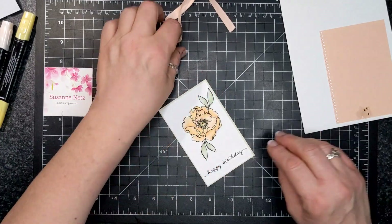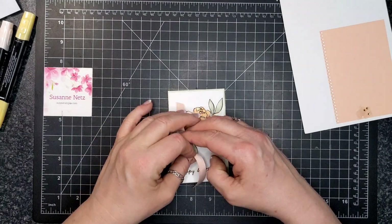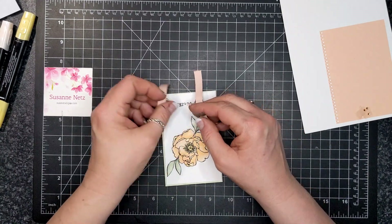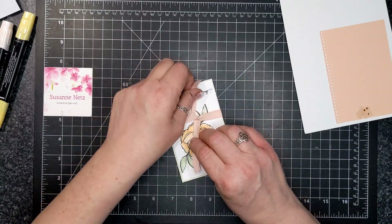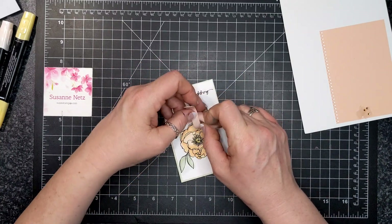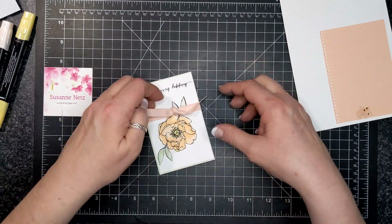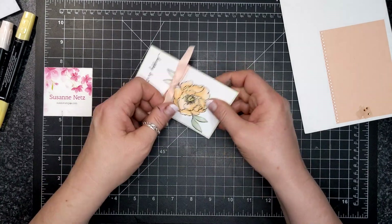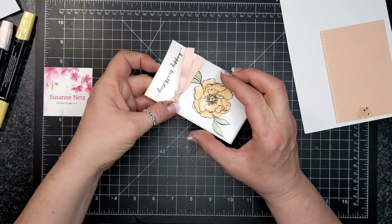I'm also going to tie a little knot around this card — just a square knot. I always do it the way I learned in Brownies: right over left and under, pull it taut, then left over right and under. That gives you a nice square knot. Then I'll go in with my ribbon scissors and trim off the ends.